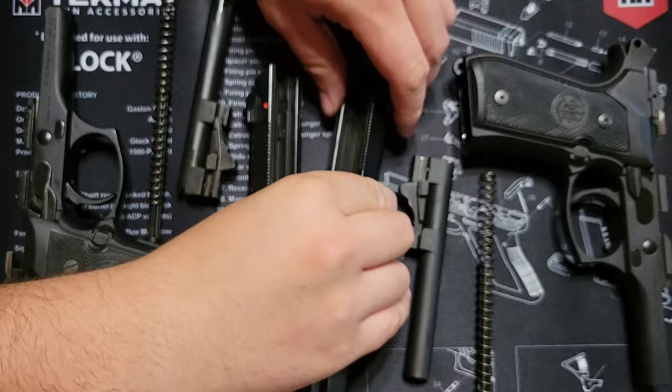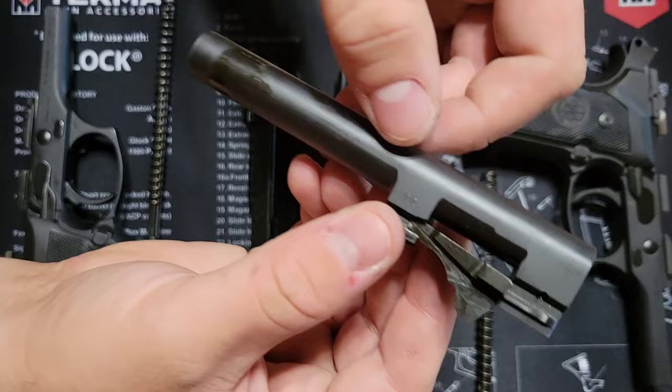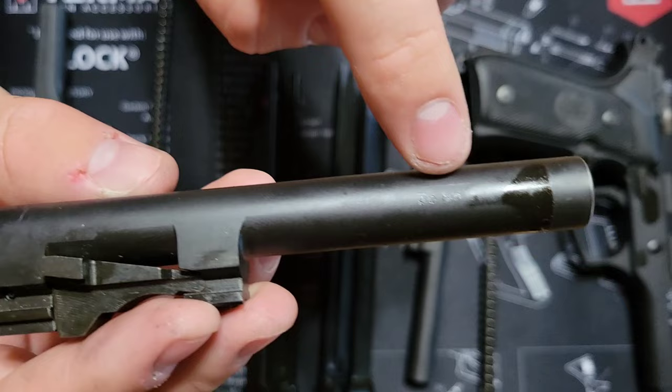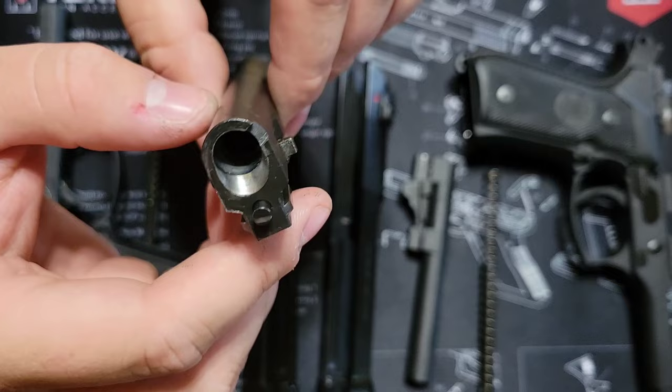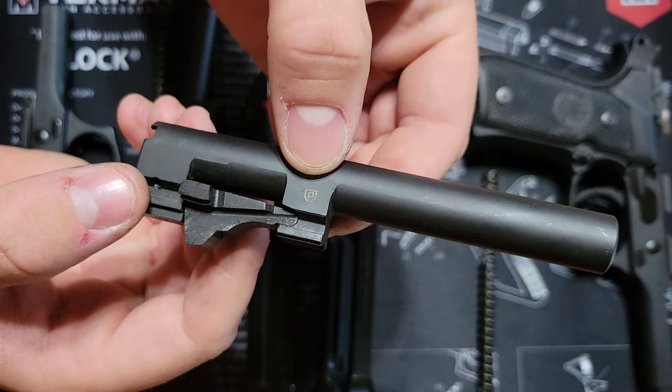Looking at the barrels — on the Italian barrel you can see the Pietro Beretta marking along with proof testing marks showing this particular pistol has gone through proof testing. You can also notice the chrome lining right off the bat — very shiny and clear — as well as the chrome chamber.